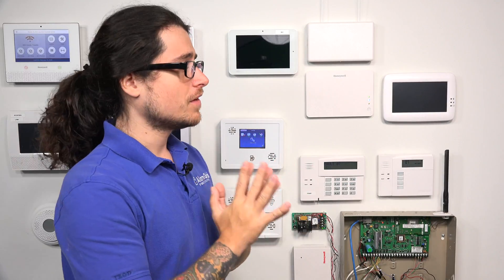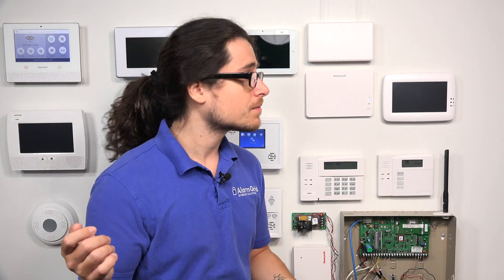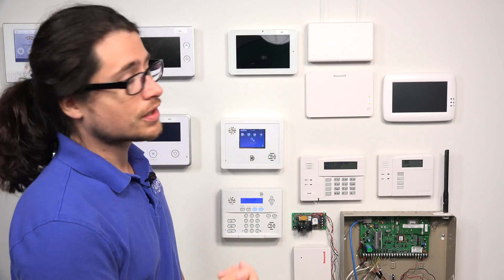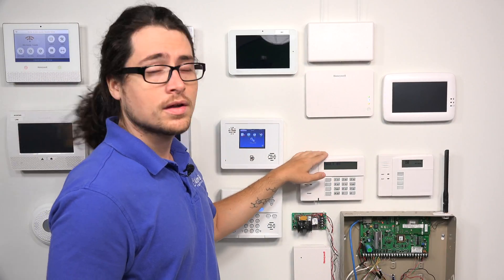For the keypads you're wiring to the panel, you really need to observe the milliamps that the Vista can support. The Vista can support up to 600 milliamps, and every keypad you wire in is taken away from those milliamps. For example, a 6160 or 6160RF can draw up to 150 milliamps, while a Tuxedo Touch Wi-Fi can draw up to about 260 milliamps. So if you only have one Tuxedo and one keypad, that's already more than half of your milliamps used.